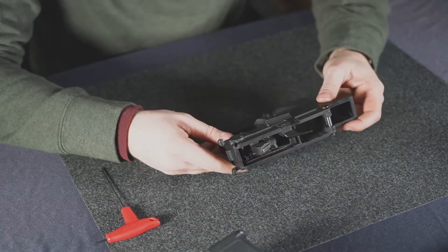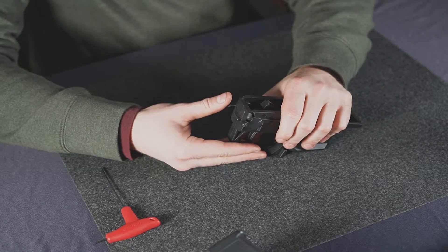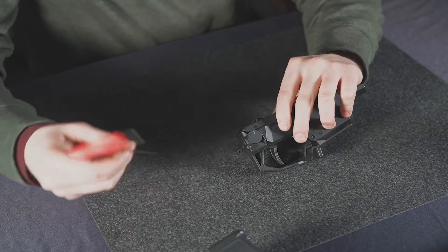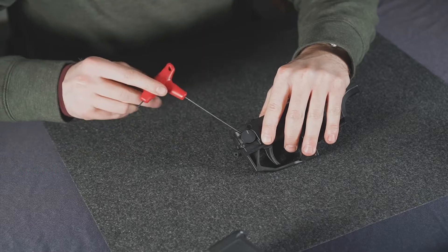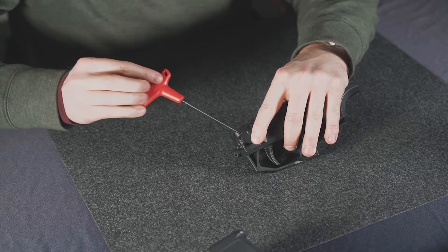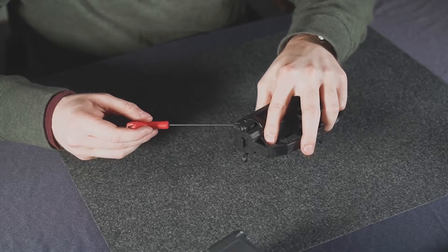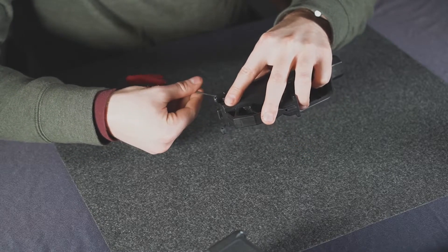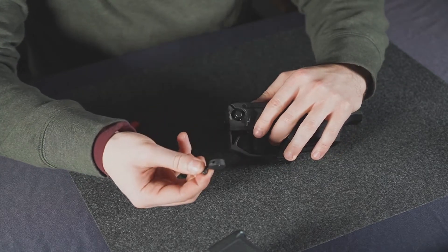Now that you have your lower receiver removed, go ahead and put the safeties into the fire position — that will align the hardware with the notch here. Come in with your one and a half millimeter Allen key and remove the set screw. Your safety will come right off the drum.